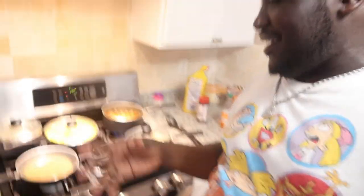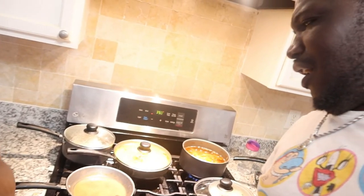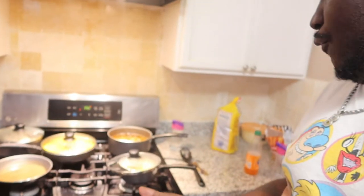All right y'all, I'm back. I kind of forgot how to make the gravy — it wasn't going right for me — but bae is helping me out with the gravy. She's taking over that part while I take the meatloaf out. I got JJ fries cooking too, and I'll show y'all once I get all the food out and make a plate.